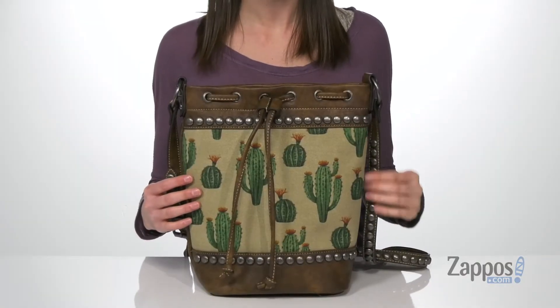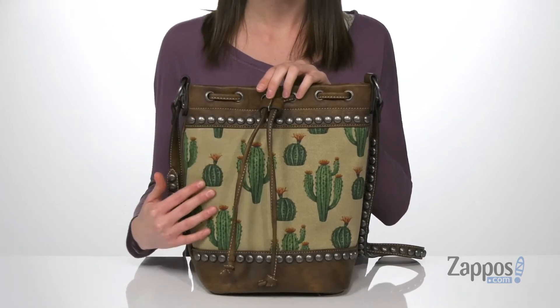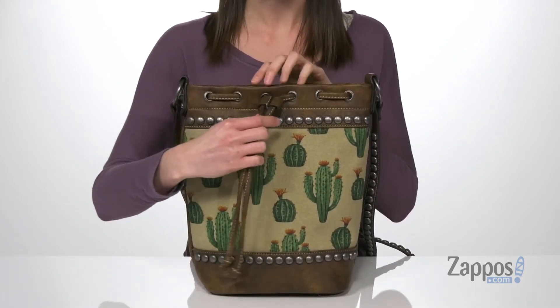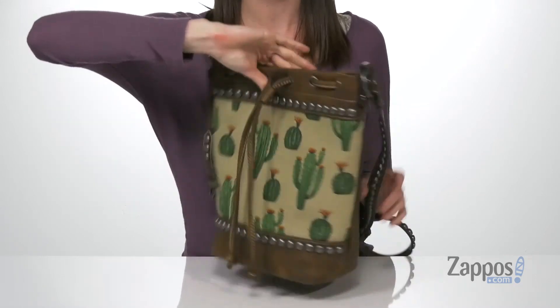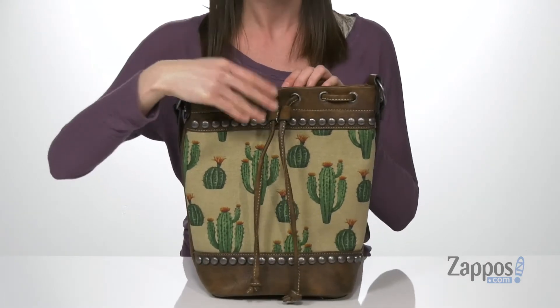I really like the stud detailing that you get on this adjustable crossbody strap. The same studs are on the exterior of the bag, along with this super fun cactus print. You've got a drawstring on the front so you can cinch this bag closed, and one slip pocket on the back for easy accessibility to smaller items.